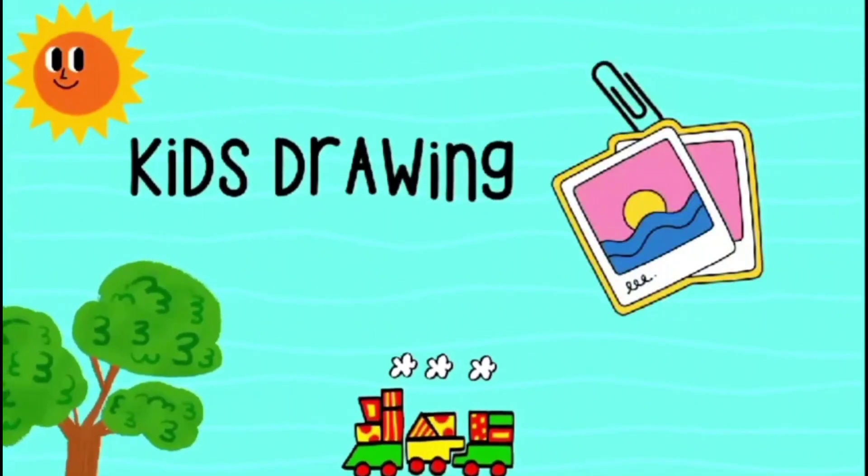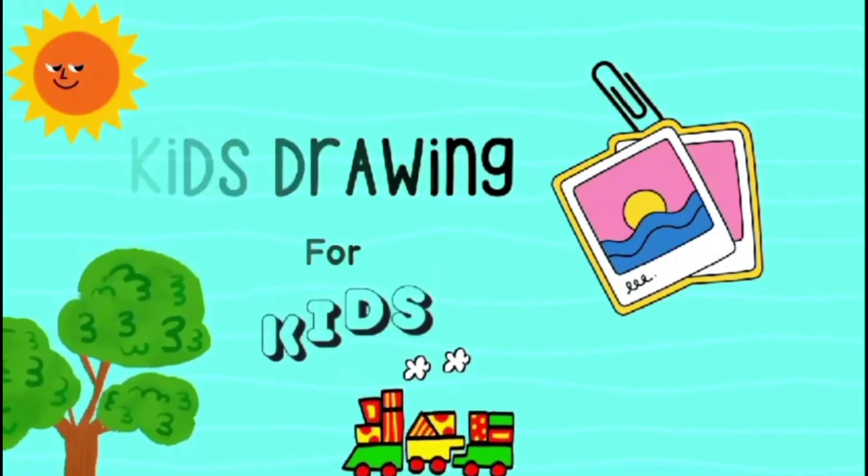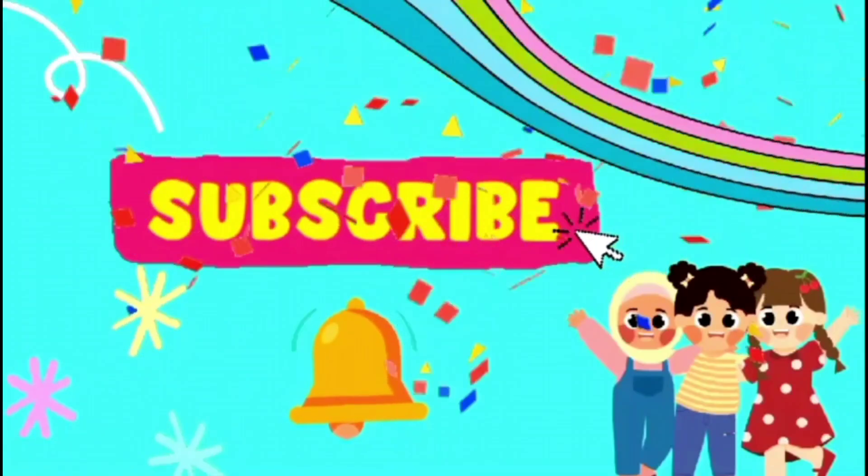Kids. Drawing for kids. Don't forget to subscribe.